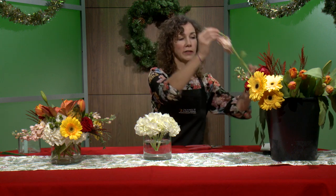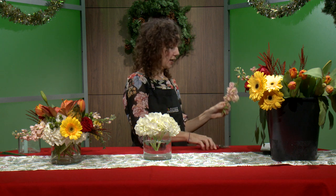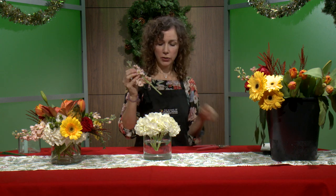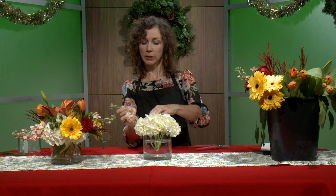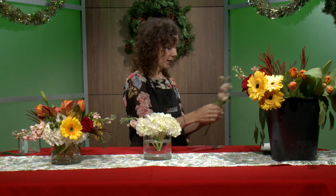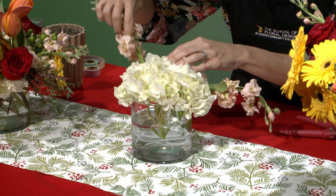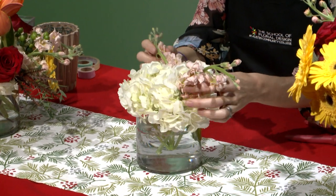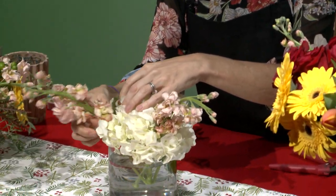The next thing we need to do is create some length — remember, we don't want it tall, we want it to go out wide. So we use flowers that are long and lean. I'm going to use some stock flower. Give it a cut, clean off all extra dead leaves because you don't want those in the water, and insert them diagonally. If you put them straight up they'll go straight up and down; inserting diagonally creates length. Generally we operate in the rule of three, so I'll use three stock flowers.